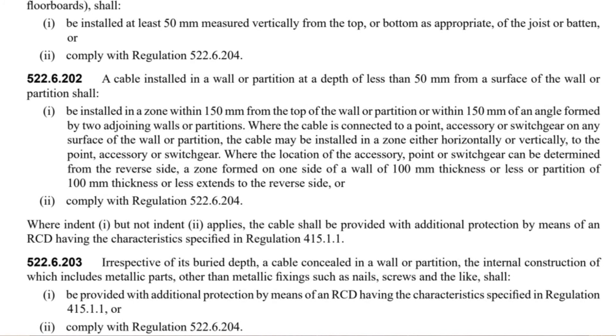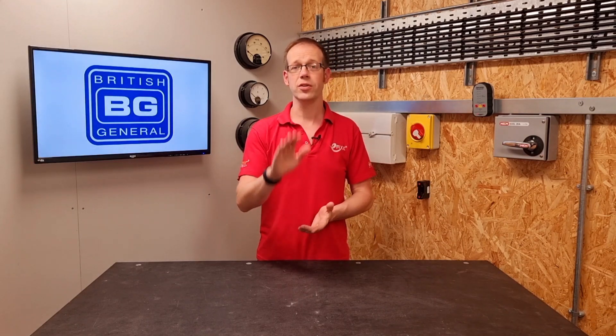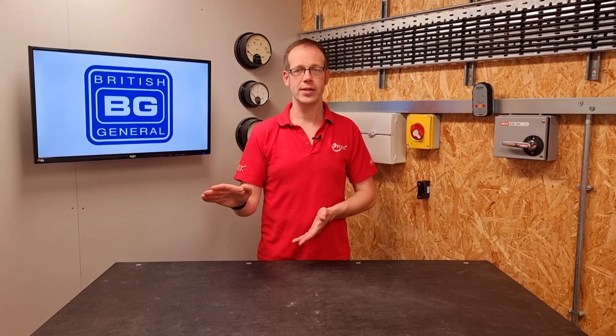That's why there's another layer of protection required at the bottom of 522.6.202. Where indent 1 but not indent 2 applies, the cable shall be provided with additional protection by means of an RCD having the characteristics specified in regulation 415.1.1.1, which basically means a 30mA device. So if you're installing twin and CPC into an installation less than 50mm deep and it's in the prescribed zones, you have to use RCD protection. It's really important to note that prescribed zones and RCD protection must be used together to comply. You can't miss out RCD protection because the cables are in the zones, and you can't install cables buried just anywhere and rely on RCD protection to comply. Both must be used in conjunction with each other.